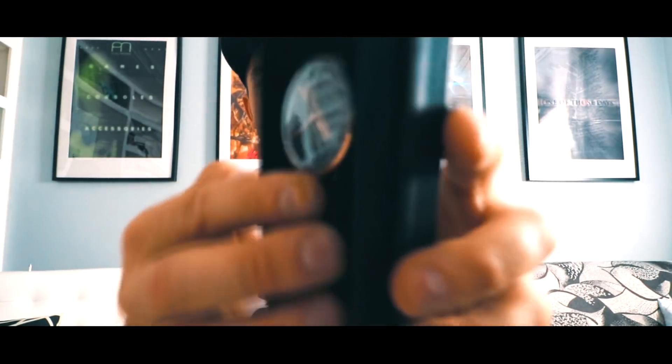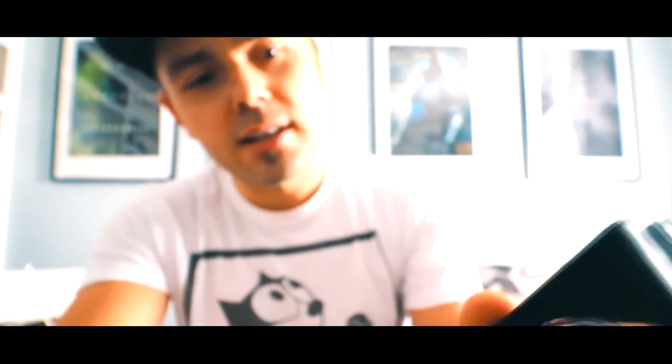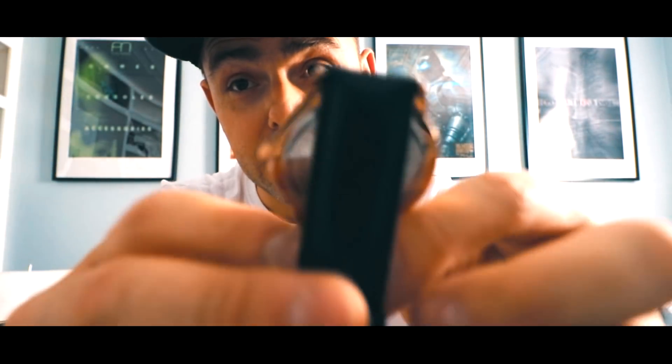Let's take a look at this watch. As you guys know, I have a little bit of a collection of watches. They don't necessarily need to be expensive to be really nice and enjoyable.